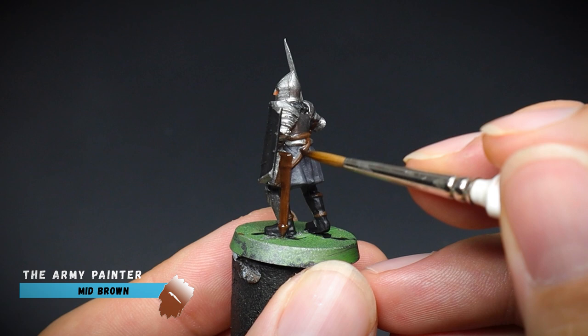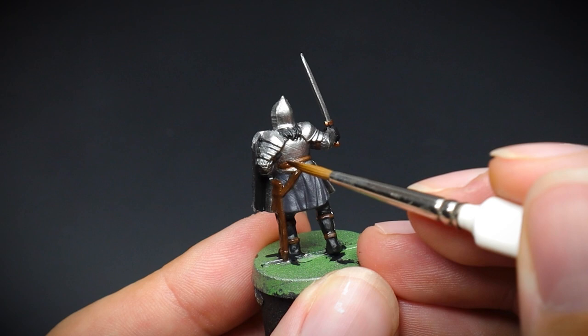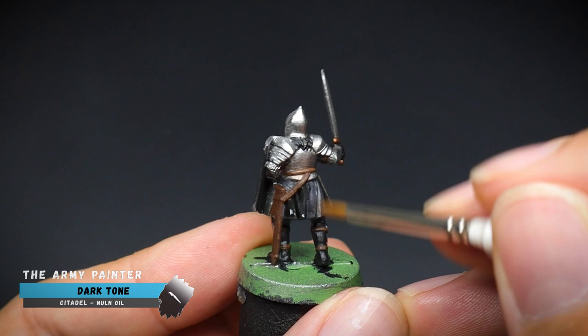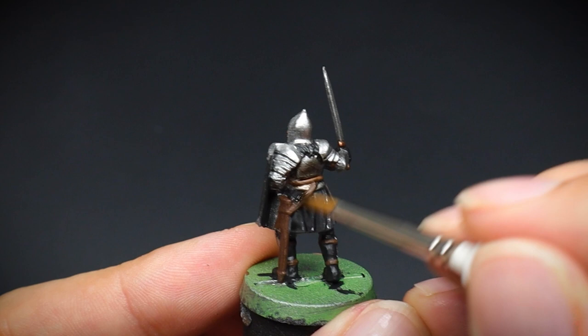Some mid brown was added to our belt and straps, whilst flesh wash was used on the face, and then a dark tone was applied to everything else, leaving out the areas which we have already painted black. These shade paints work so well by sinking into the recesses of a miniature and creating darker shades of the paints which have already been applied. You can really see this on the warrior's tunic and the segments of the armour that he is wearing.